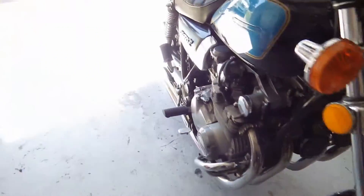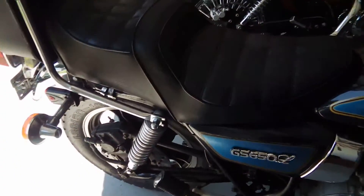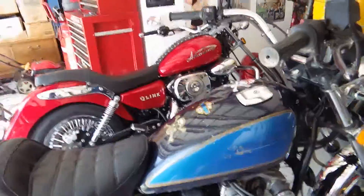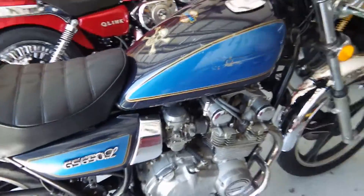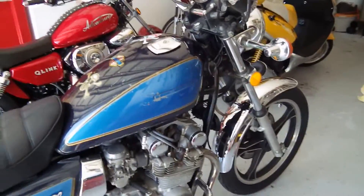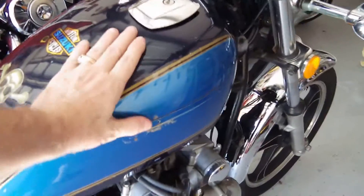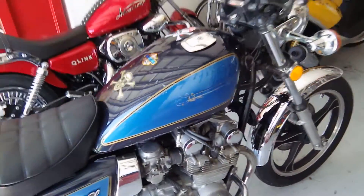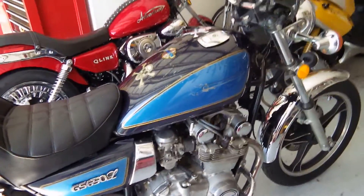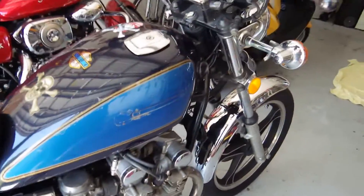Basically what I'm going to do is we're going to have a different color scheme on the bike. The bike is going to be painted a light gray — a light to middle color gray, like what you would see on an aircraft.